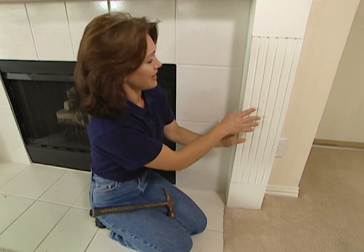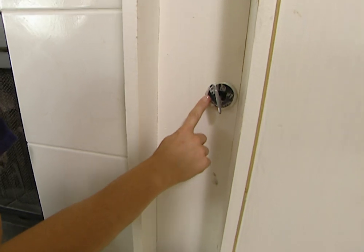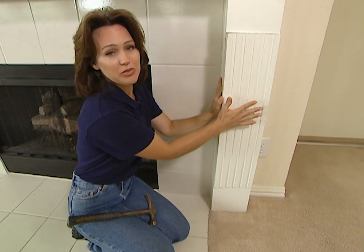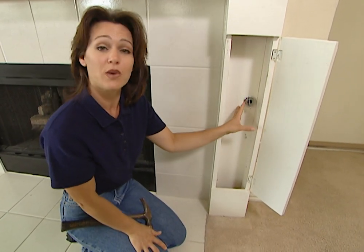We've discovered a little problem. In this existing column, they've made it hollow. They did this to hide the gas key, which I think is a really good idea. But the problem is with our new column — since it's a solid piece, theoretically we're not going to be able to use it here without rerouting this gas line.